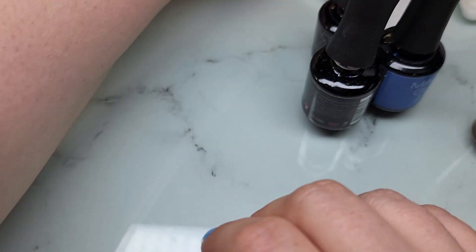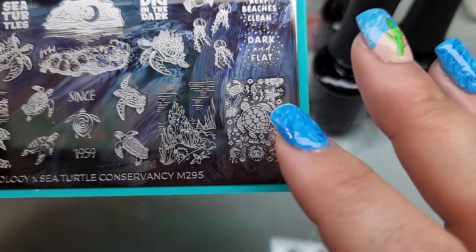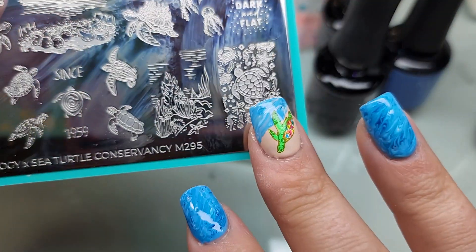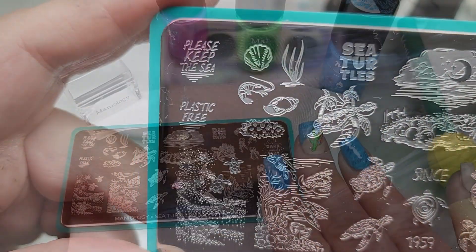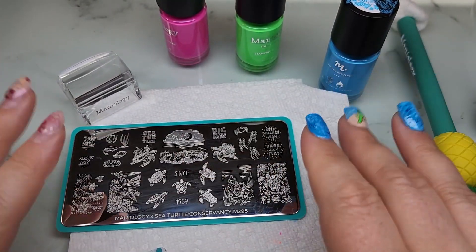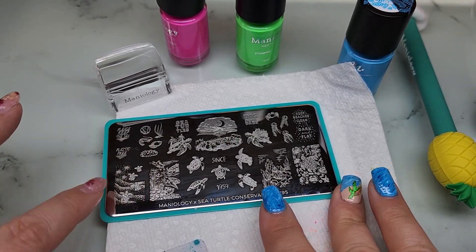Now I've got to decide what to do with the rest of these nails. I want to use this image and do bright, rainbow neon colors like his shell. I think I want to put it over the sandy color again on my thumb. I went ahead and did two coats on my pinky as well of the same color. I'm going to use this image on my thumb and the little baby turtles on my pinky.